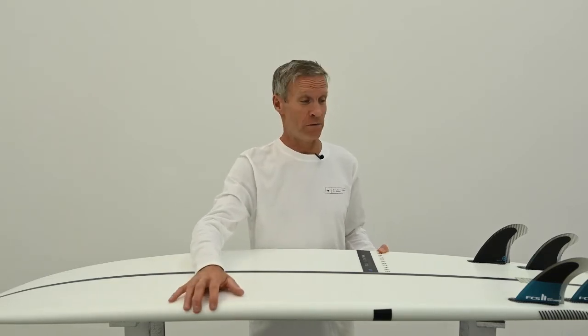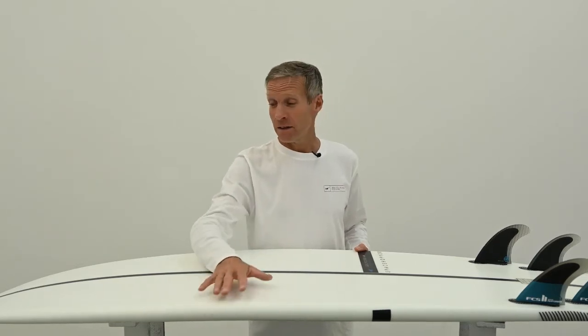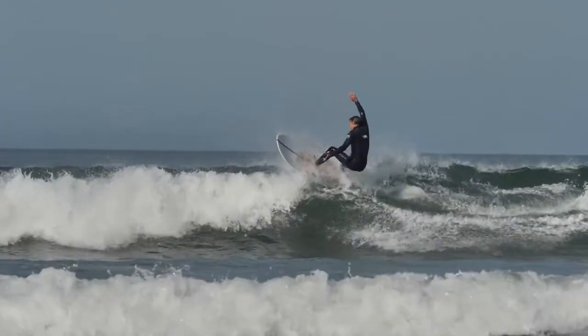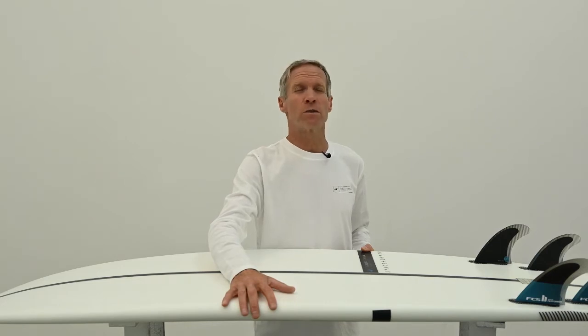This goes like a shortboard really — when you're up and going fast on it, it will turn arcs and snaps and do roundhouse cutbacks exactly like your shortboard, but in small surf. It planes super early like the split pea and keeps that speed going throughout onto the flats, but then when you get your bottom turn in, the rail is going to bite just like a shortboard. So it's not going to feel like a compromise in any way, shape or form.